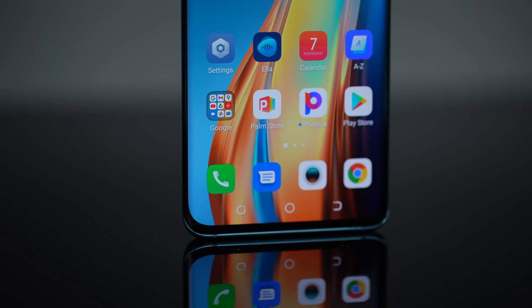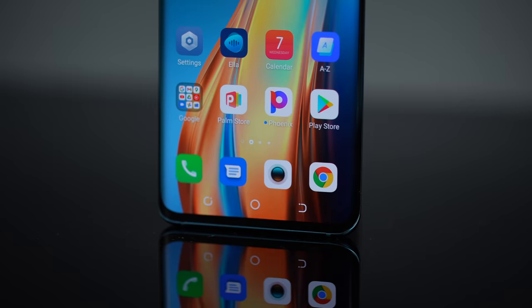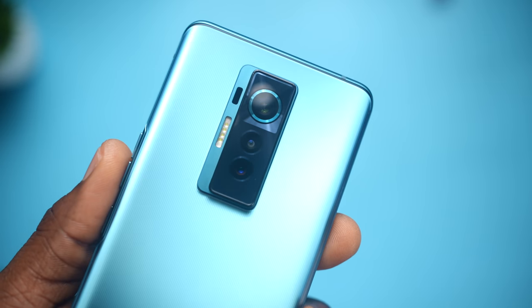If I remember correctly, the Phantom 9, which was also launched around the same time, had an AMOLED display. This one right here has a Super AMOLED display plus 90Hz — basically better than any other Tecno device's display on the market right now. It's curved, a first for Tecno. It's got a whopping 50MP back camera with laser autofocus, Gorilla Glass 5 on the front and back — quite a really big step for Tecno devices.